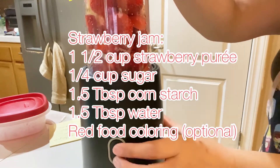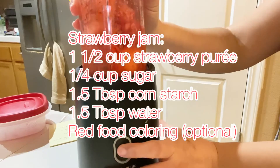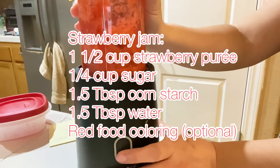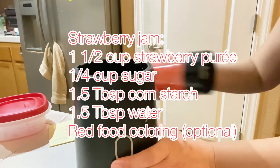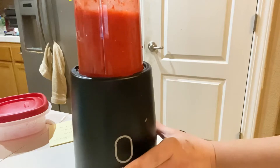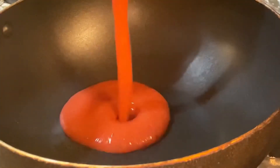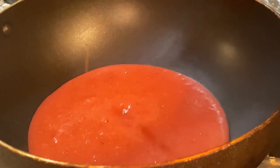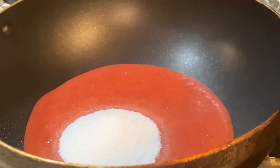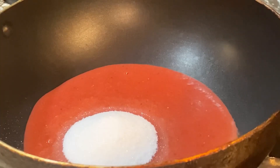Next, we're going to make a strawberry jam, which is completely optional. You'll need one and a half cups of strawberry puree, one-quarter cup of sugar, one and a half tablespoons of cornstarch, one and a half tablespoons of water, and red food coloring which is optional. Place your strawberries into the blender and blend without any water. Once blended, pour into a pan and cook under medium heat. If you had to add water to blend, cook it down slightly to thicken; if not, add in your granulated sugar and mix well.